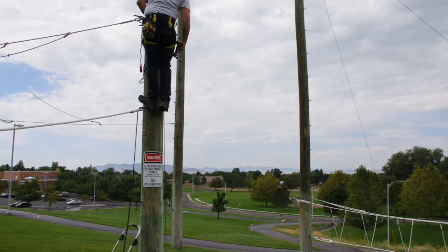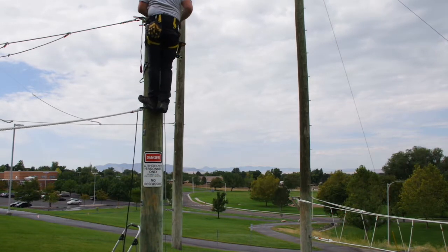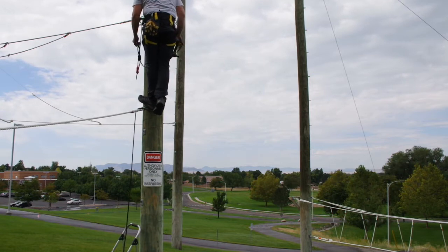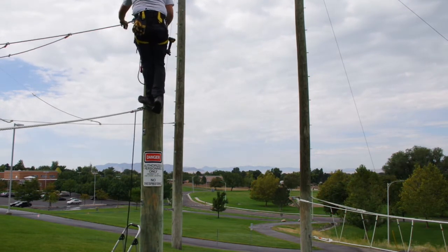I just took off the old cable and dropped it down to the ground and I'll be making a new cable. I am still getting used to working with the camera so I apologize for cutting off the shot.